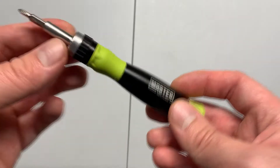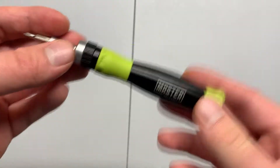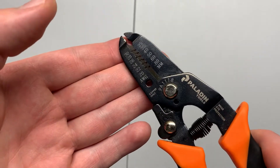There are two tools that you'll need to complete this mod that are not included in the kit, which are a screwdriver with some pH bits and a 1/16th flathead bit, as well as some wire strippers and cutters. You can find links to these in the description of this video.